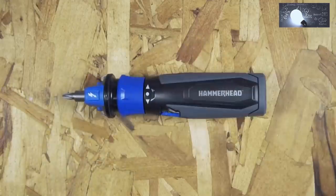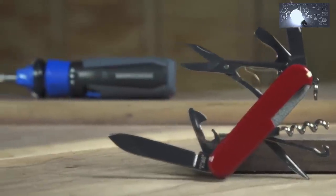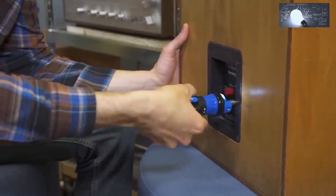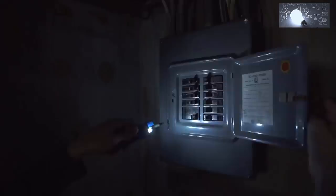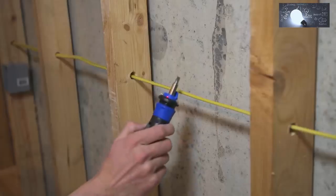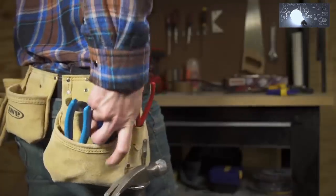The Hammerhead 4-volt rechargeable screwdriver is kind of like the Swiss army knife of screwdrivers. Sure, you can zip in or remove a screw with ease, but you can also light an area, strip and bend wire, and detect a live circuit all in the palm of your hand.